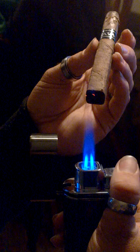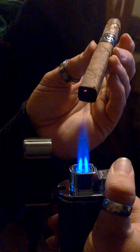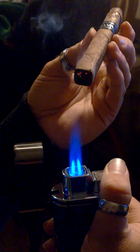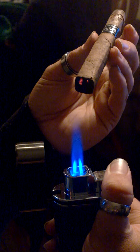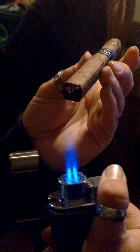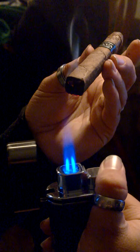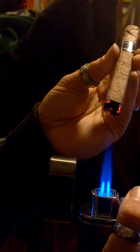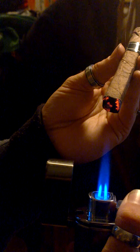Don't put it in the flame, just above the flame. You see that little bit of smoke coming up. If you see a flame starting on the cigar, you're getting too close — back up. This is a fairly nice big one. Good. Nice, turn every once in a while. Don't forget that 45 degree angle — if you get it too straight up and down, that's a problem.